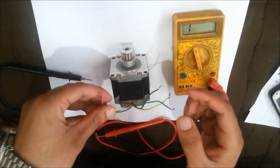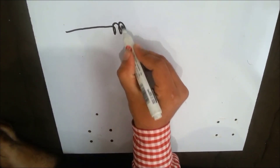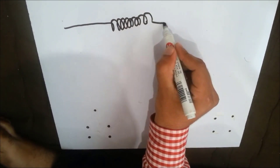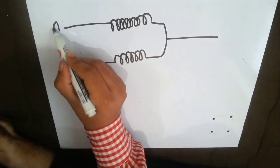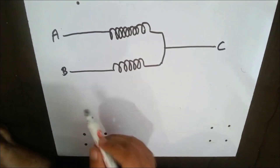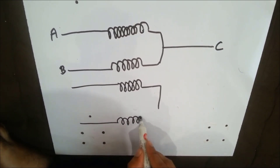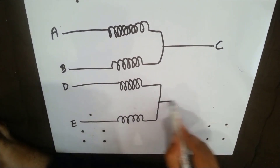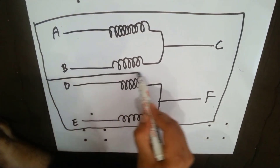The next task we are going to do is to select the common wire between each pair. I am going to draw an internal circuit diagram of the six-wire stepper motor. A, B, and C wires are belonging to the single pair of the six-wire stepper motor. That's the whole internal circuit diagram of the six-wire stepper motor having two different pairs containing three wires each.